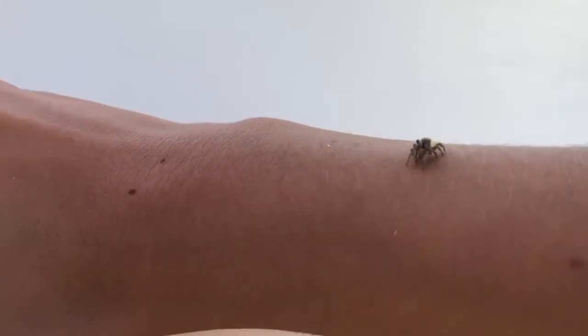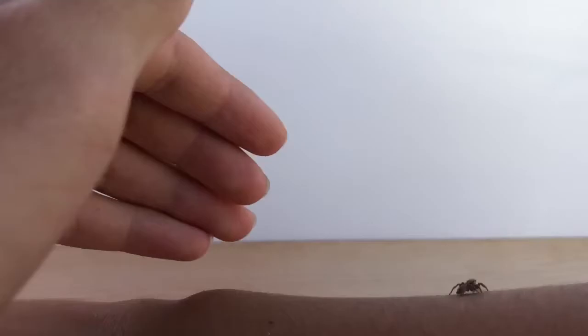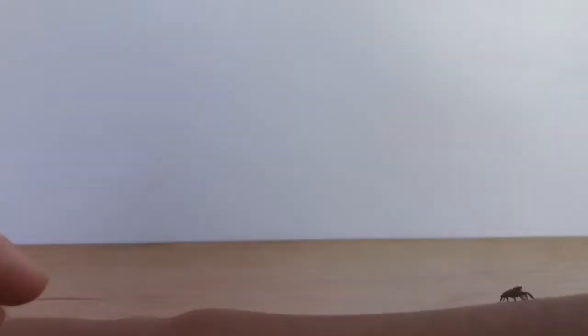You generally want to keep them in your hand and wrist area so you can easily control them, because they could accidentally get squished if they move up too far and it's hard to keep track of them. If they do go up your arm too far, just put your hand in front of them and they'll either go backwards or climb onto your other hand.